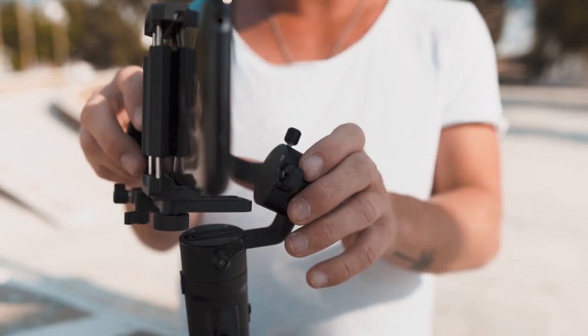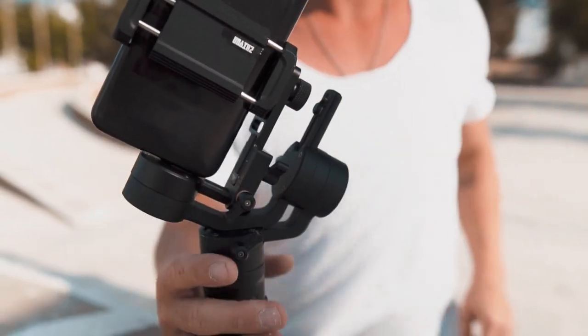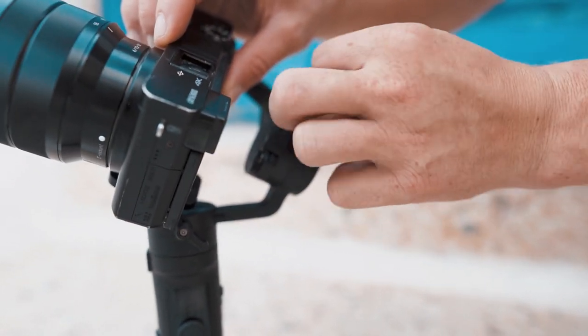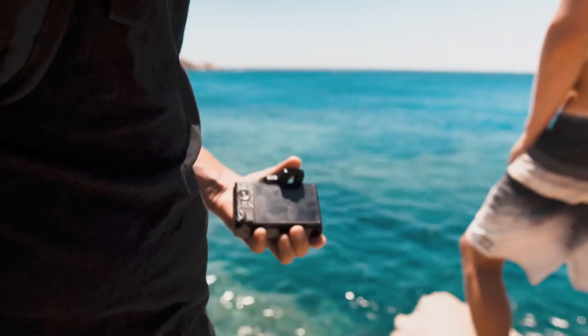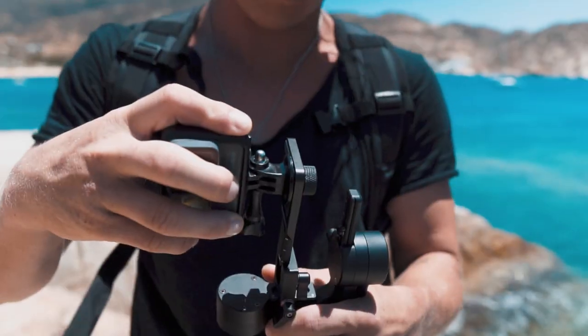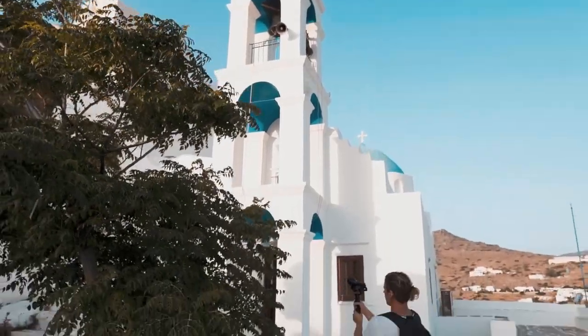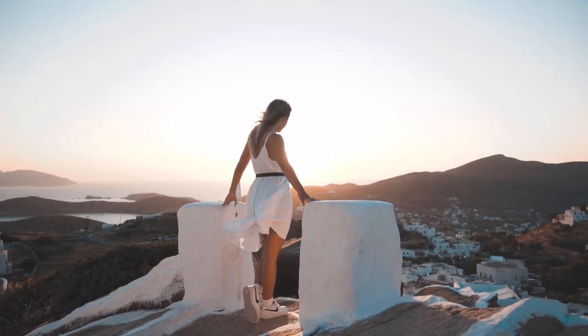The Crane M2 has a locking pin to lock all the axes with one easy thumb screw. Using a memory tab, you can easily reopen the gimbal and be ready to go without having to rebalance. Another game-changing design is the tiny quick release plate that clips and unclips with one button, making it easy to mount and dismount your camera.